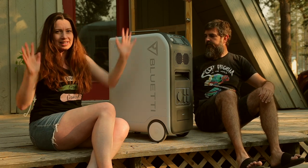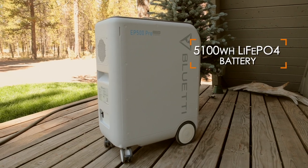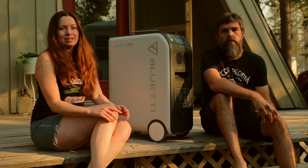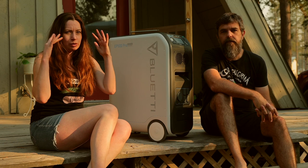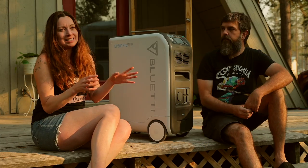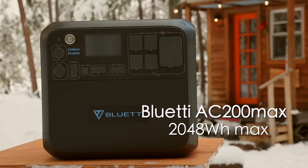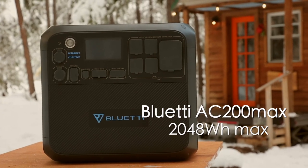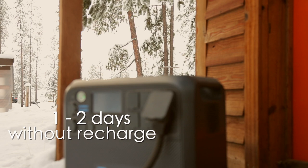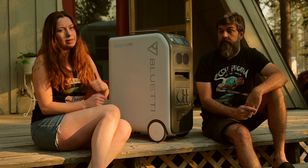It has a groundbreaking 5,100 watt-hour LFP battery pack and a 3,000 watt pure sine wave AC inverter. If numbers go sideways in your brain, here's a comparison: the Bluetti AC300 Max that we reviewed this spring had 2,048 watt-hours — less than half of this — and it could run our 20-foot tiny house on wheels for about one to two days without being recharged.